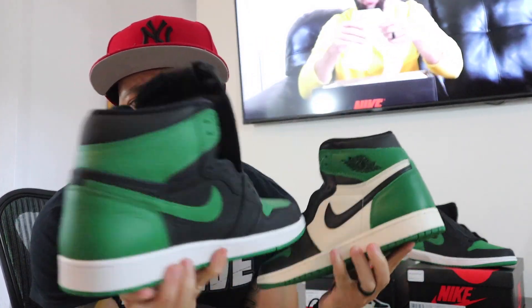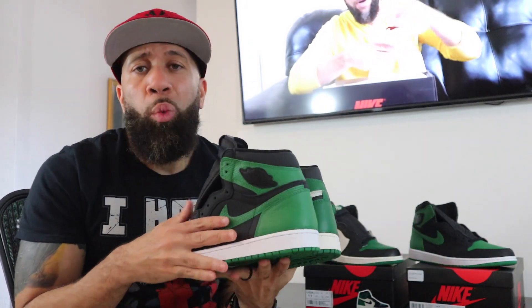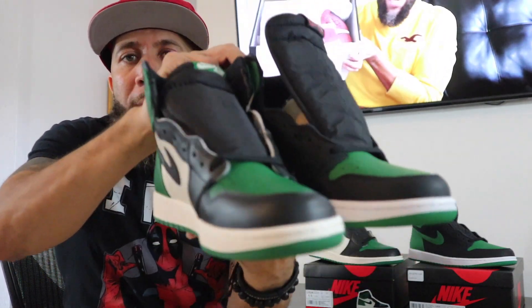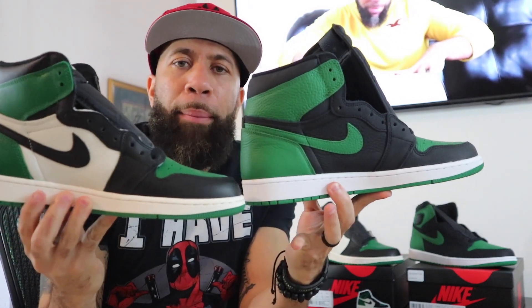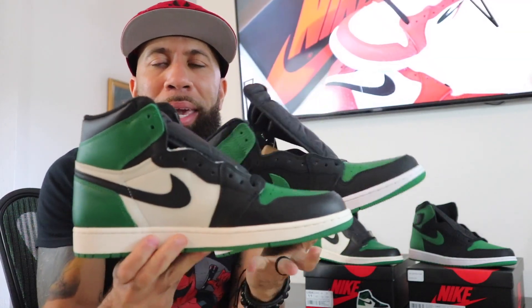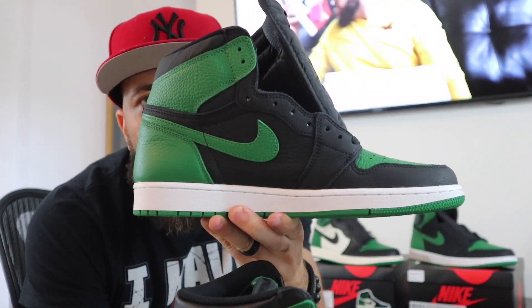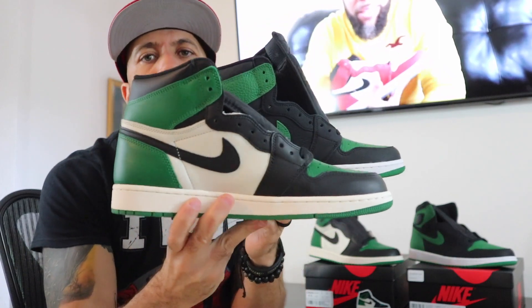You got both of these joints in hand right here, and the quality on this one is really good, but the quality on this one is really good as well. Y'all have to let me know in the comment section — if you have both pairs, which one you think is better, which one will you rock first. For the clear differences: of course you have white panels here and then black panels here. But you still got the white midsole on both. Here on the original Pine Green you have the black swoosh, and here you have the green swoosh. Those are major differences you see between the two.